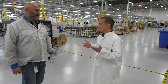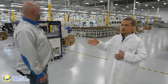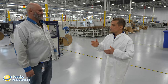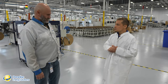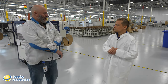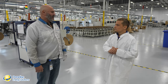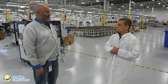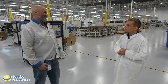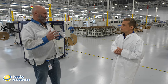We are here at the Enphase manufacturing facility in Arlington, Texas. This is Miguel, the manufacturing engineering manager here at the facility. He has 25 years in the manufacturing industry, mostly in semiconductor and electronic manufacturing. He started with Enphase in February of 2023, and has always wanted to work in the green energy and solar industry.